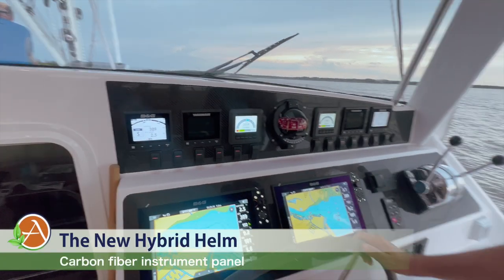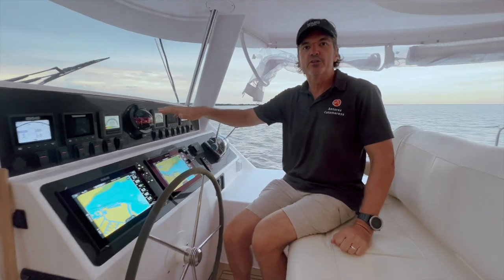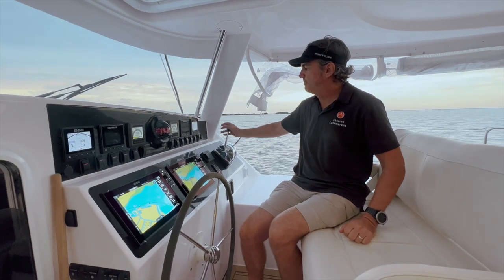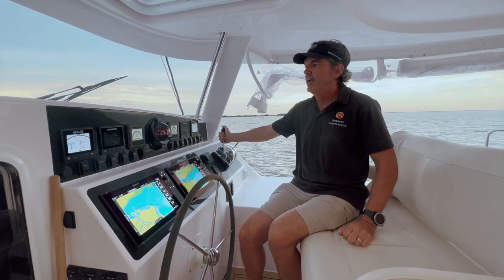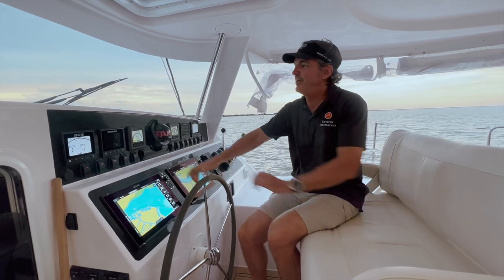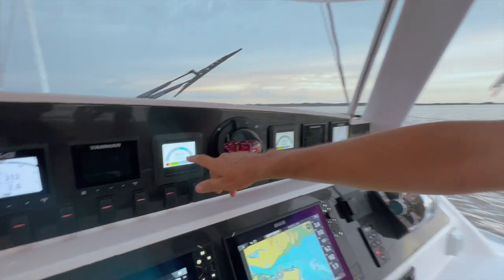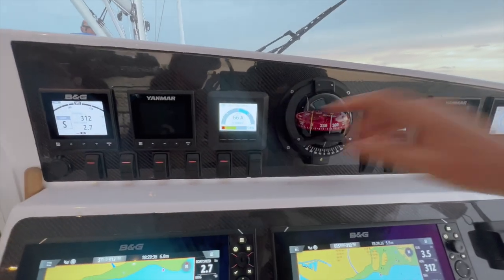Let's talk about how the hybrid works. We turn on the electric drives and then all we have to do is simply put the throttle forward as we are right now. Listen — it's super silent. We are now moving forward. We have 66 amps that we are drawing from the drive at this moment.